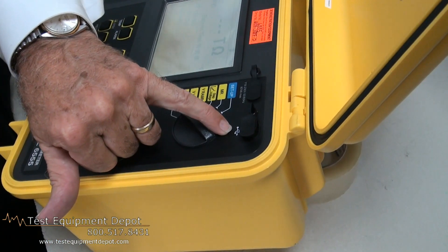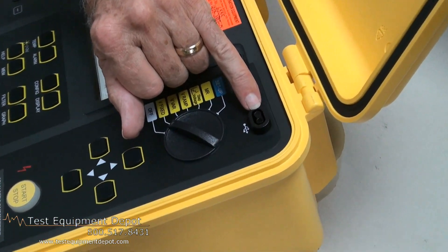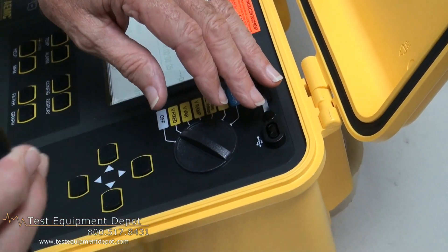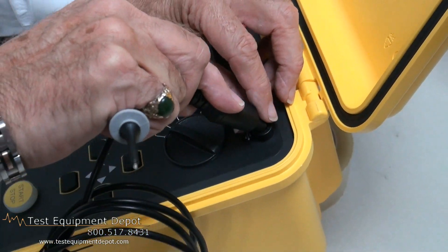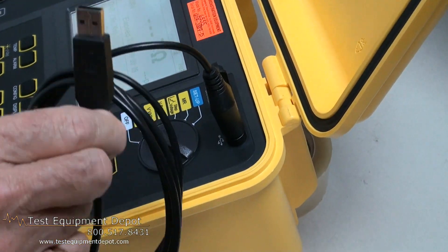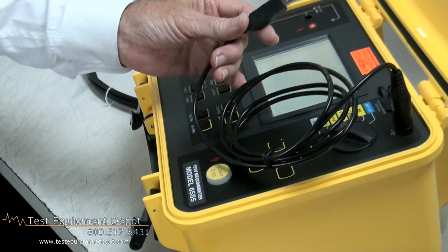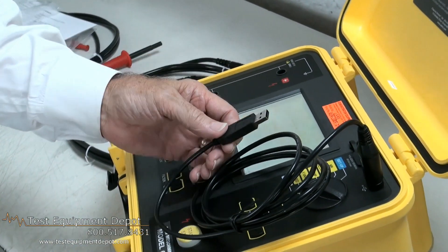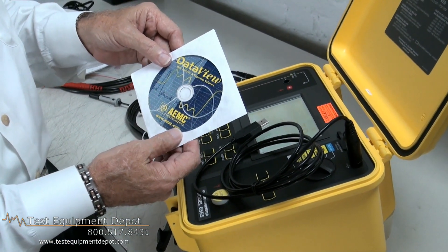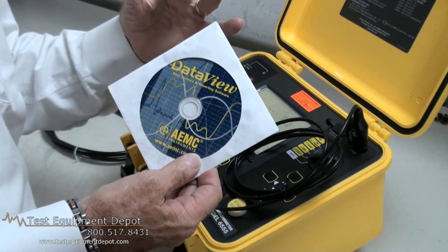The interface to a computer is a USB connection; however, it is photocoupled. The reason being we want safety because we have very high voltage present here — we don't want to back-feed this through a computer to some other device. So we simply plug that in and we have our classic USB connection to our computer. Once we connect our USB port to a computer, we have the DataView software that comes with the unit that allows us to bring up the test results and plot a graph and get a hard copy.